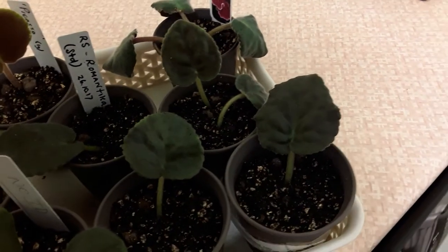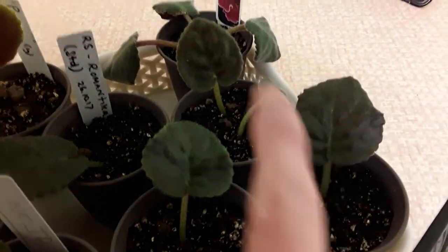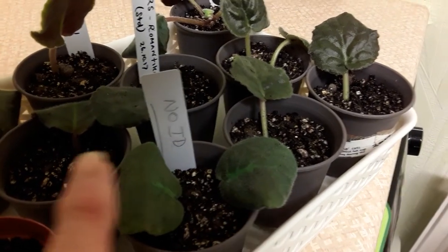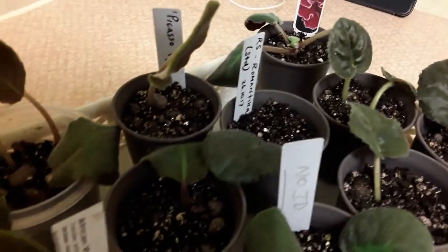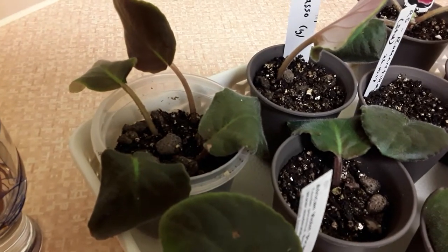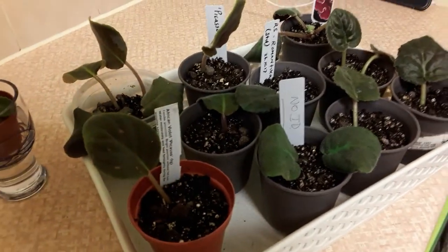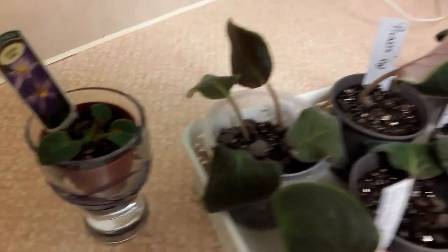These leaves here are Romanica — there are four pots: one, two, three, four. This one is the one with just two leaves. I've no idea which variety these other leaves are. And these here — one, two, three, and four — they are Picasso. That's little Axel there.